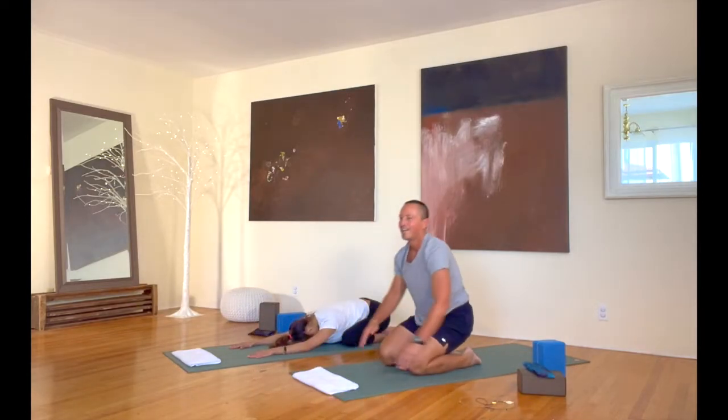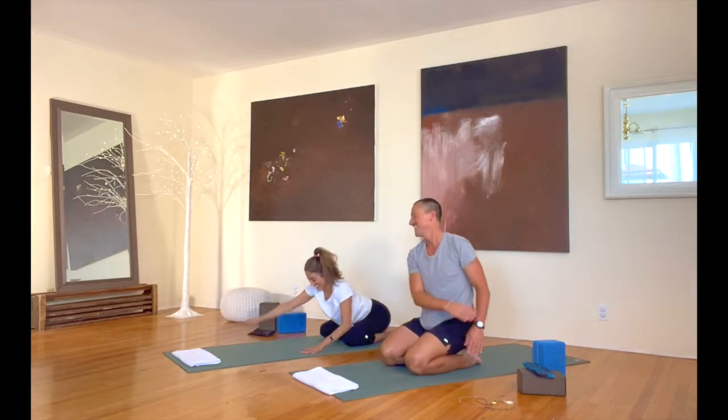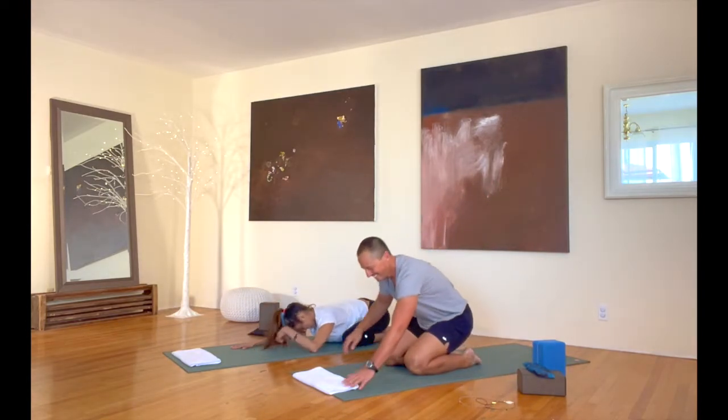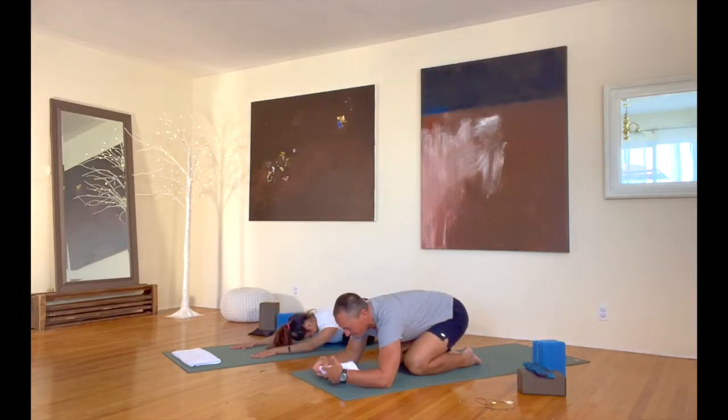Giving you a big high five. Giving Christy a big high five. We are really proud of you. Just take about 20 seconds here — wipe off, take a drink, just take some deep breaths after all that work.